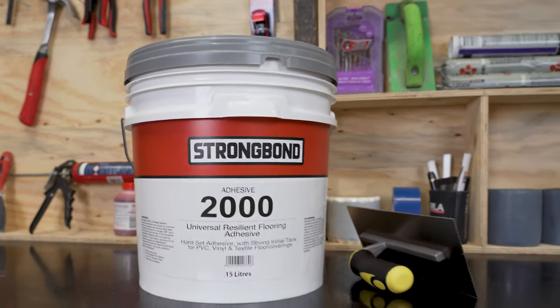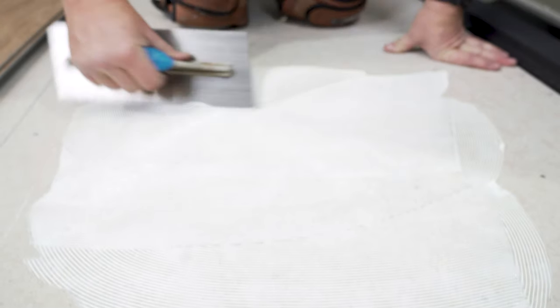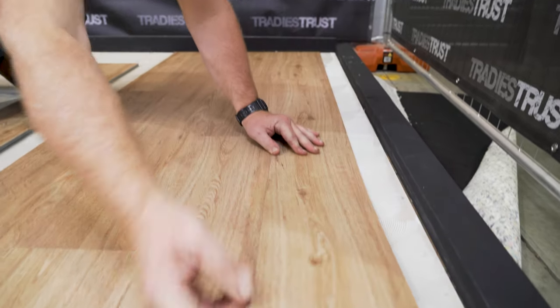StrongBond 2000 is a solvent-free and low VOC adhesive solution formulated for bonding PVC sheet vinyl, wall vinyl, vinyl composite tiles, PVC vinyl plank and tile, and linoleum floor coverings.